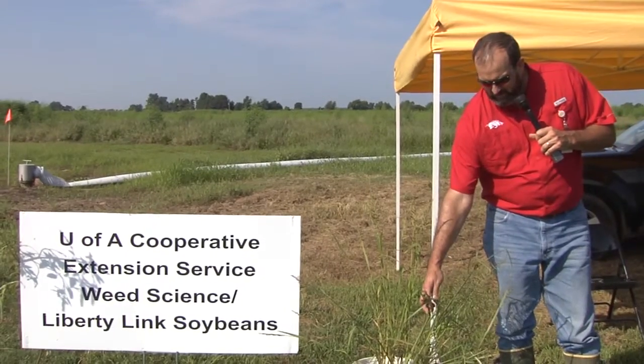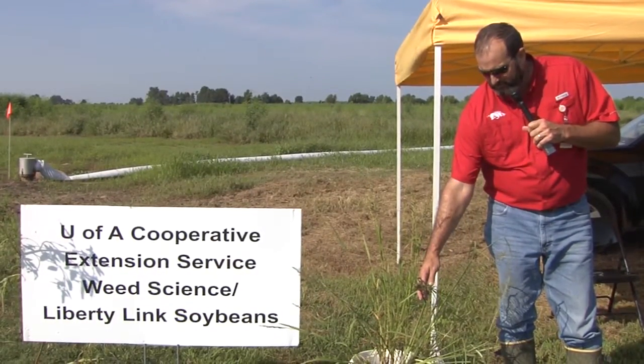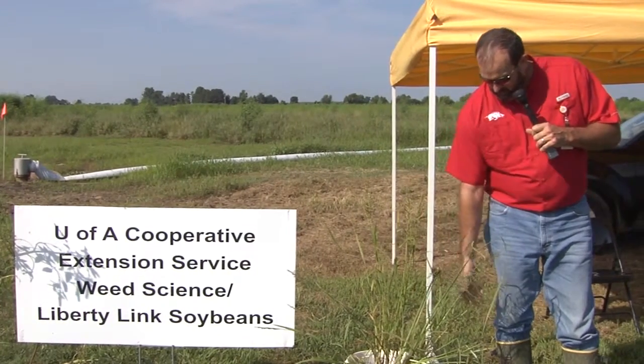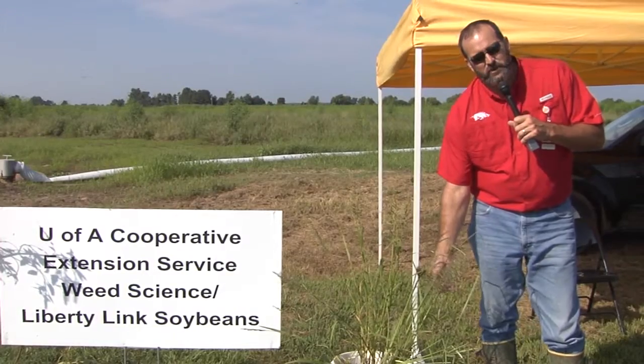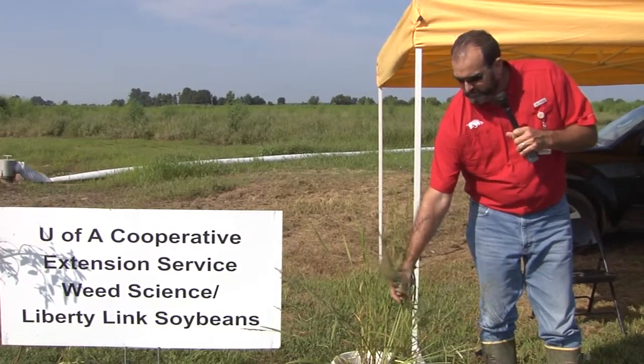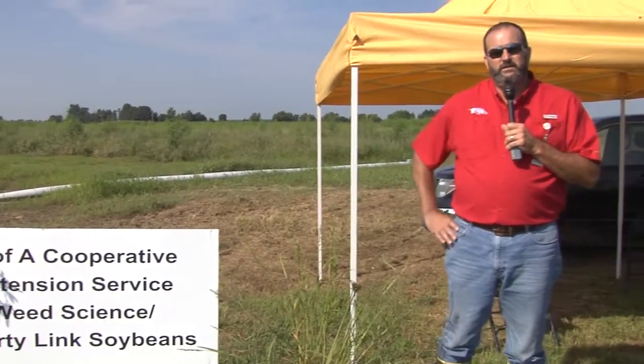Recently, we've had ALS resistance — resistance to the herbicide Permit — develop in nutsedge, which has been very troubling. We've also had resistance to some herbicides used to control Amazon sprangletop later in the season. Out here on the research farm, we're currently looking at at least four new herbicides for rice, and they all have activity on these troublesome and resistant weeds.